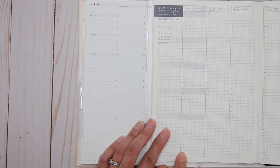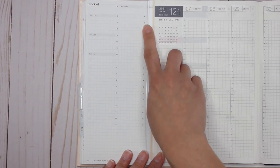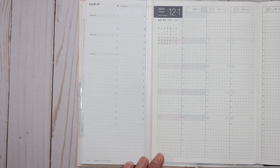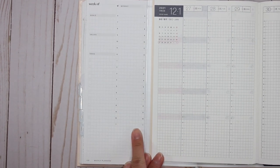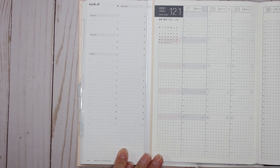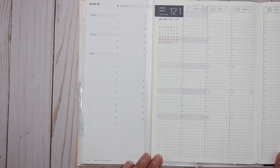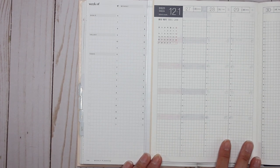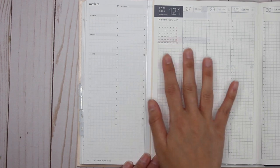With the Hobonichi, the timing starts at 5 in the morning and goes all the way until 5 - so it's a 24-hour clock. The Hemlock and Oak starts at 6 and ends just after 10, with space below. The way I was using the Hemlock and Oak was definitely time blocking, and the space below I used for tracking steps, calories burned, and planning meals. In the Hobonichi Cousin I'm going to use it for time blocking and probably decorate a bit more - I still haven't figured out where to put my steps and calories.